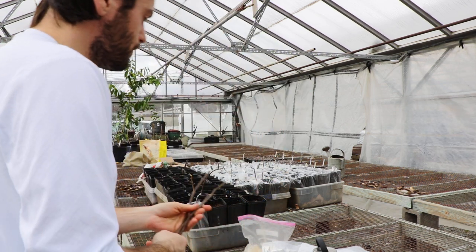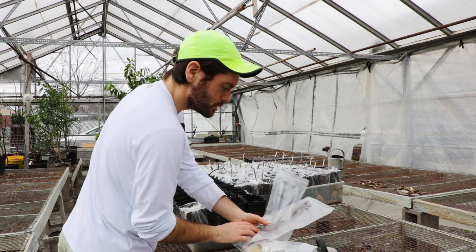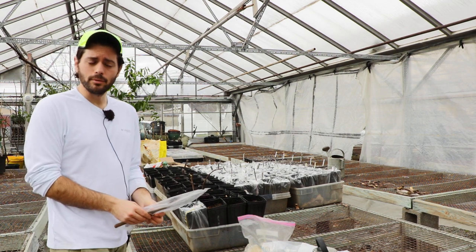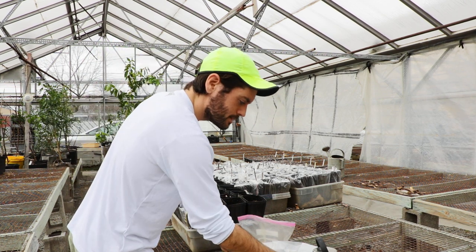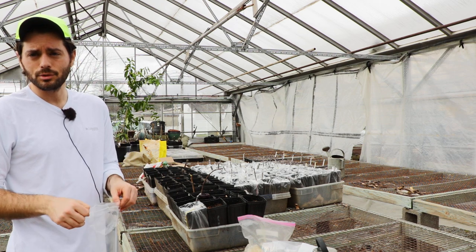Today we are taking cuttings from our fridge. We've had these in storage — we took these cuttings in December, early December after Thanksgiving. These cuttings have been stored in my fridge in two layers of plastic for three and a half to four months, which is pretty amazing.